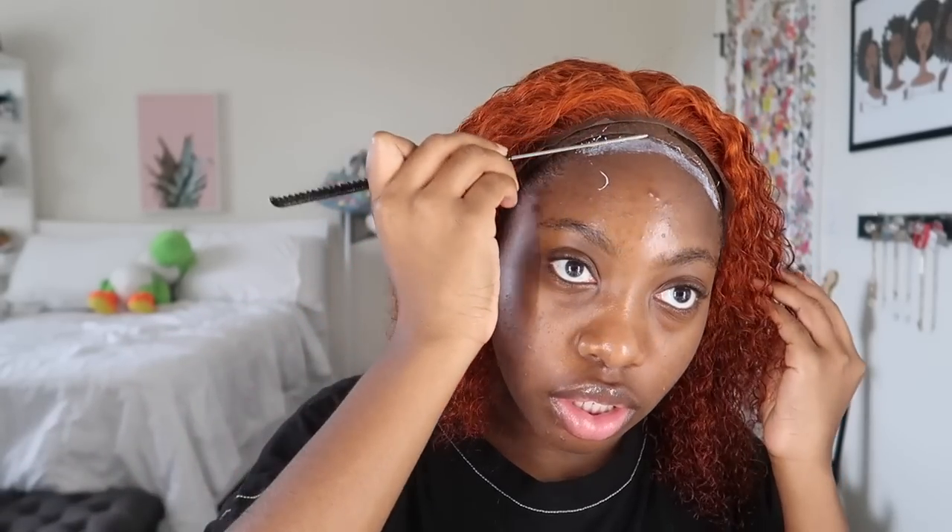I'm trying to get it a little bit more flat. Actually, this color is like super pretty y'all — the color is really pretty. Okay, we're gonna try to get that flat, take a hard brush and just brush it down. Look at this color! Alright, change of plans — I'm actually just gonna use some ghost bond glue. I'm just gonna put a little bit of this on, it doesn't usually take that long.